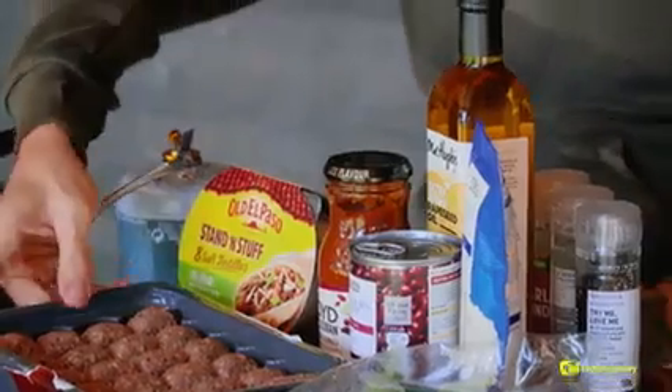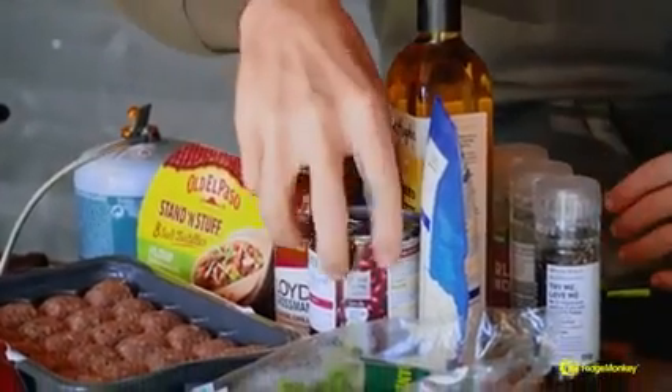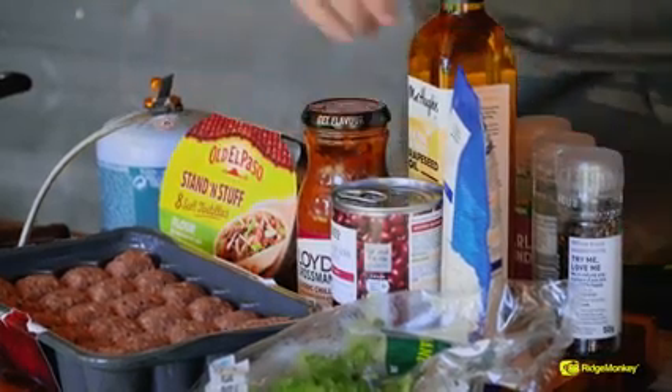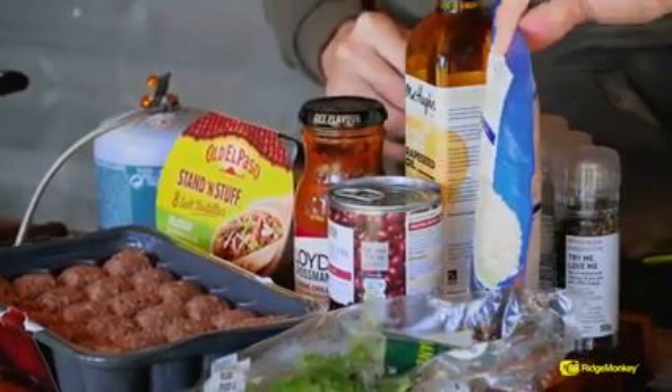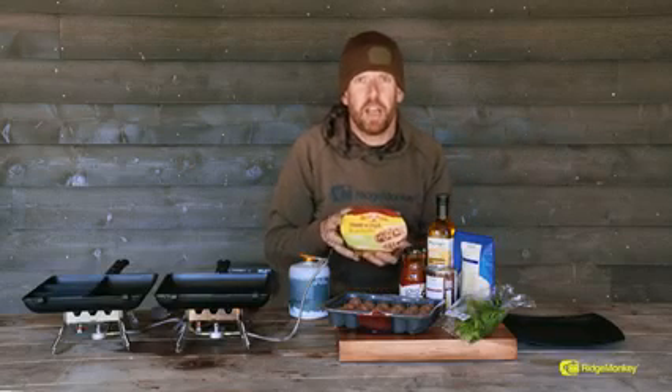Hi, I'm Simon from Ridgemonkey and today we are going to be making a fantastic little play on a chili con carne. We're going to be using some meatballs instead of mince, we've got a ready-made chili con carne sauce, some black beans — you could use kidney beans if you prefer — a little bit of coriander, some ready-cooked sachet rice, and some of these little stand and stuff shells. So without further ado, let me crack on and I'll show you how to make it.